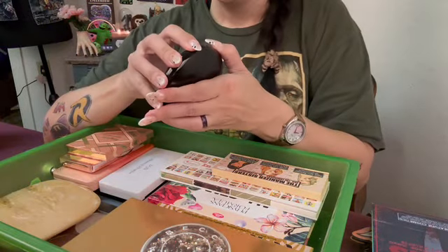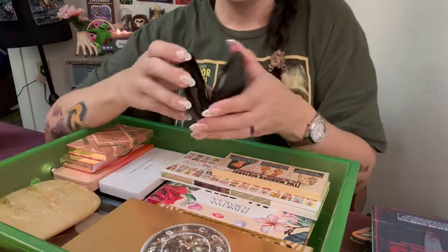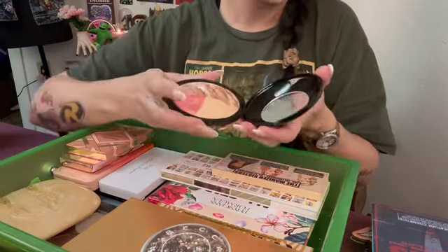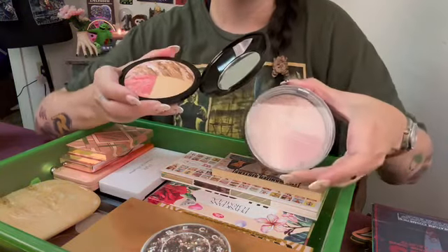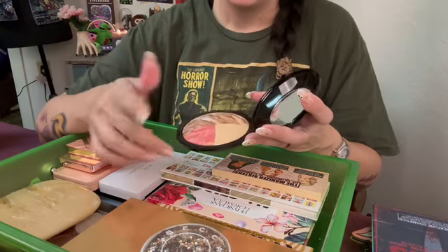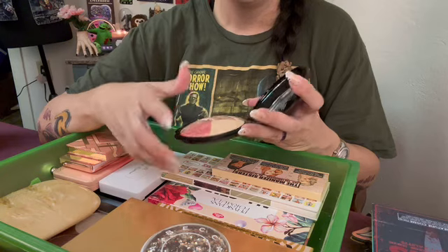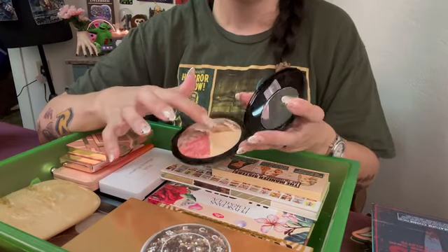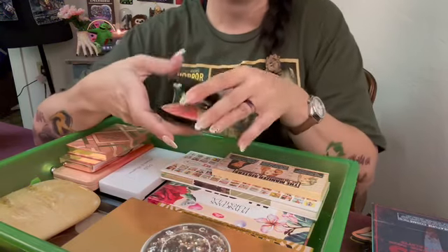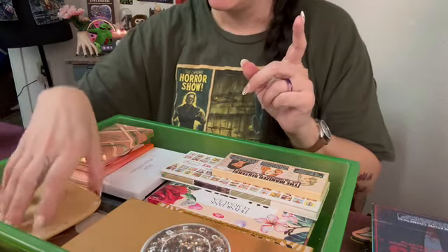I do have a Laura Geller trio. I don't know what these shades are in here — I knew when I ordered it. This is what Ulta's duping. The blush in here is a little more of a cherry shade. I think this is Dolce or French Vanilla — I think that might be the French Vanilla. It's the more subtle highlight and then you've got a pretty bronzer. That one is difficult to store.